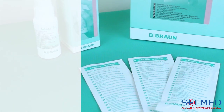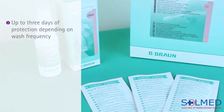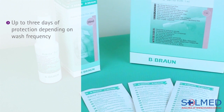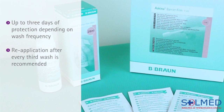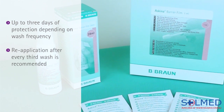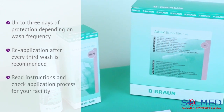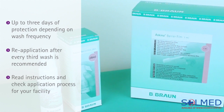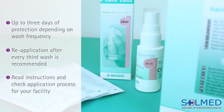Skeener Barrier Film can provide up to three days of protection depending on how often the area is washed, and recommends reapplying after every third wash. However, please see the instructions for use and consult with your skin integrity team to see what application process has been implemented at your facility for this product.